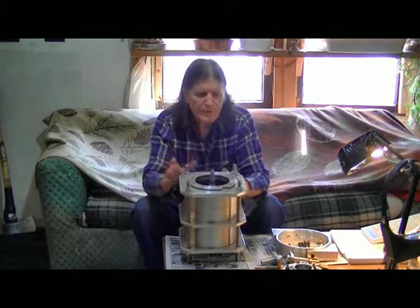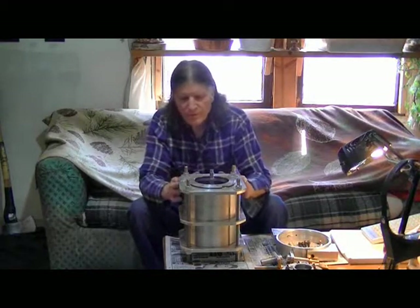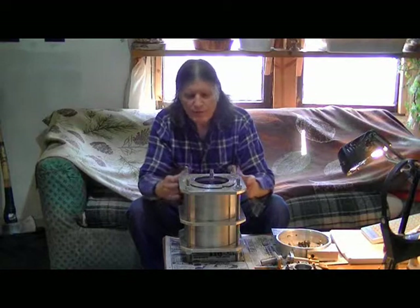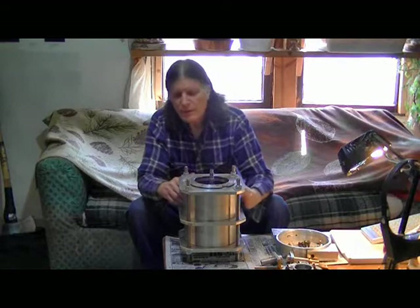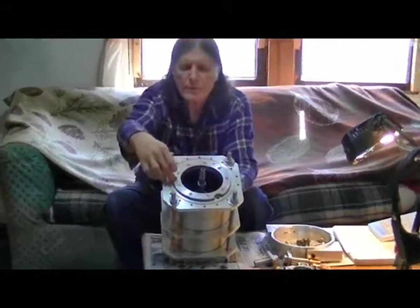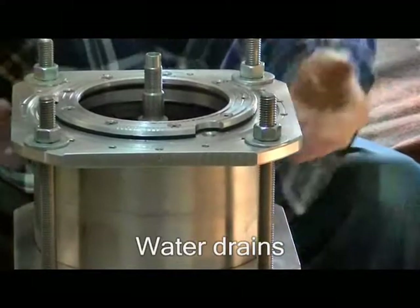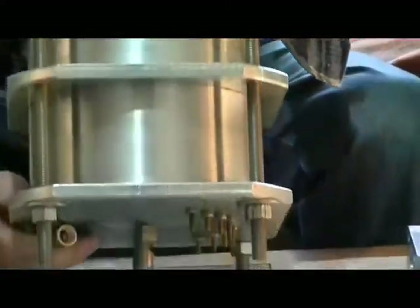This has to be a system designed for steam, or a combination of steam and compressed air. In order to drain off condensing steam from the hot rotor section, we had to put in several drains. These are your water drains up on top — three of those — and they're draining down through these two sections onto the bottom.